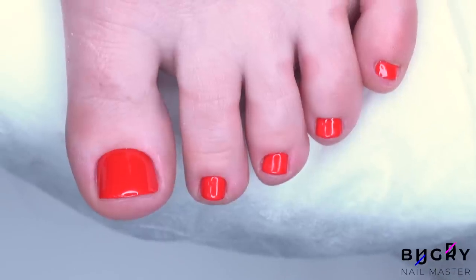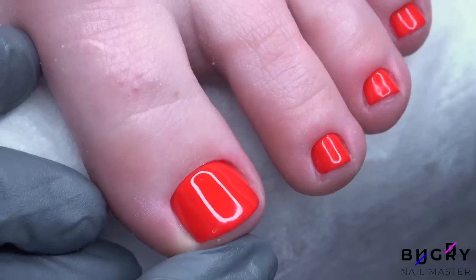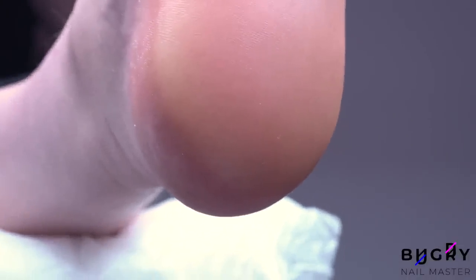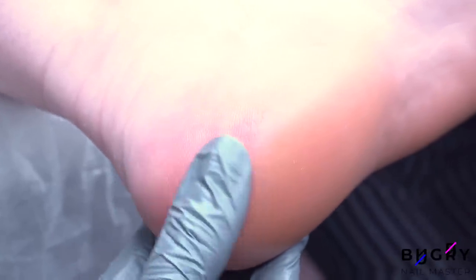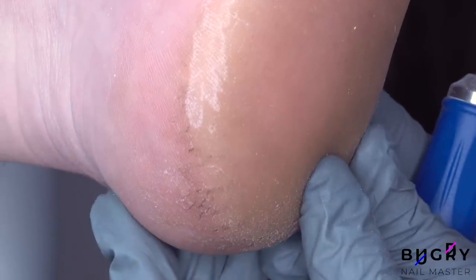Her toenails look amazing and her heels are super soft and clean now. The small cracks that are still there need to heal up, but will be completely gone by her next pedicure. If you liked this video, then please give it a big thumbs up and until next time.